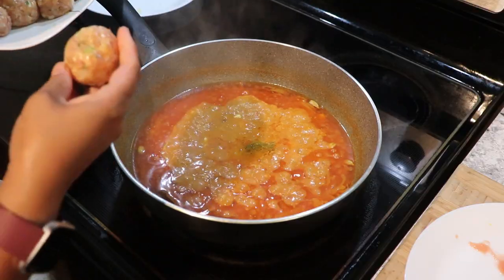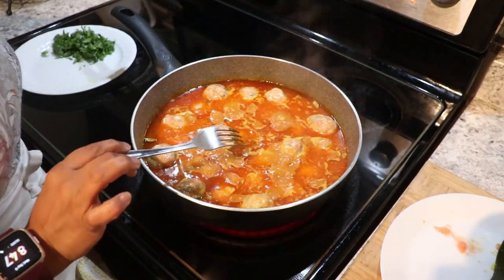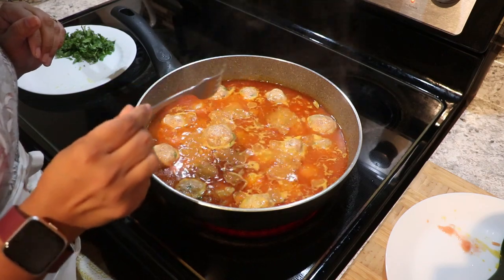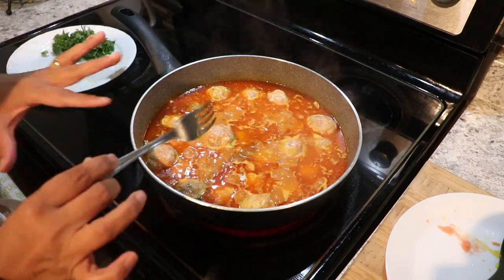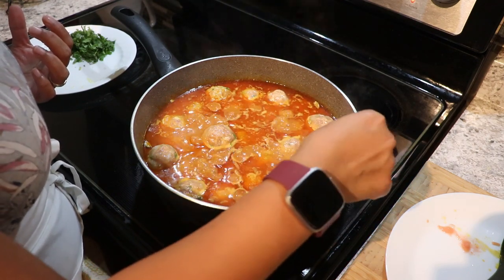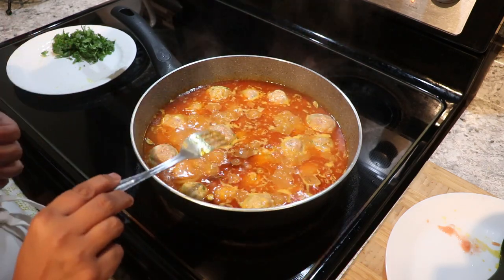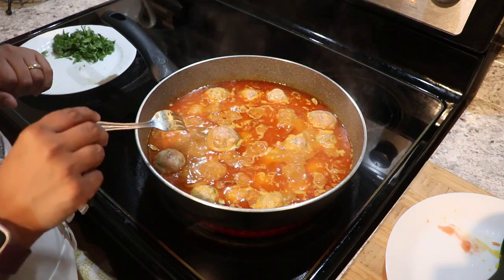Now we're going to add the koftas. When you add all the koftas, do not move them right away. It's better not to use a large spoon — just use a fork so they don't break. The koftas will get firm as they boil, and because we put them in the fridge they're not going to break. Just wait a little and then move them gently like this. The great thing about these koftas is they are not deep fried.